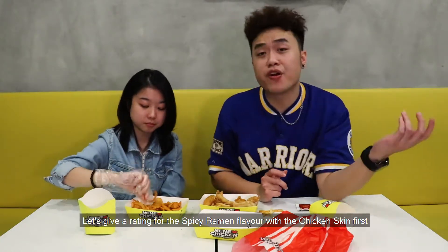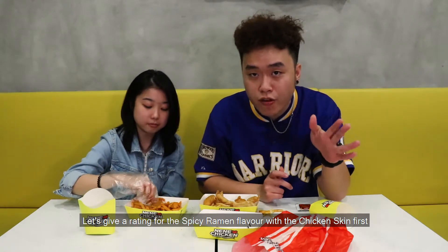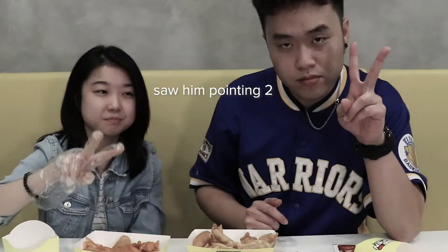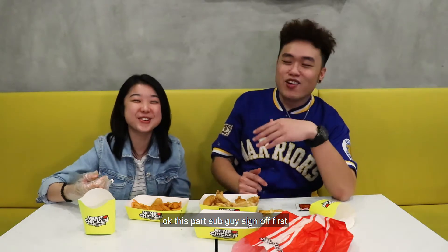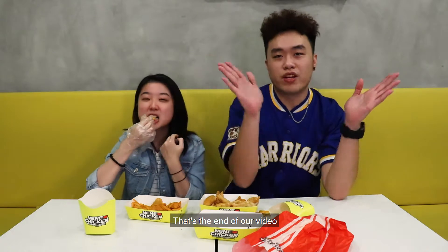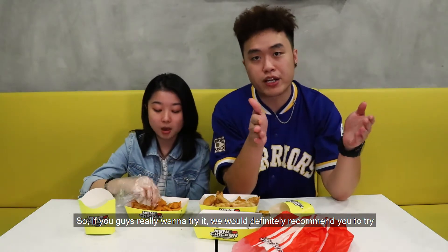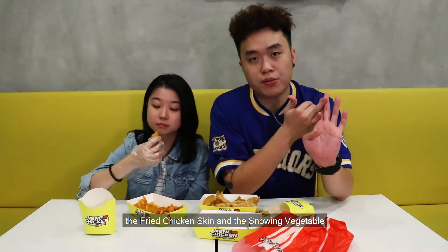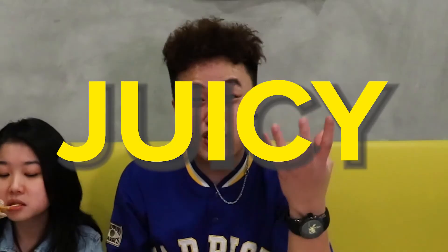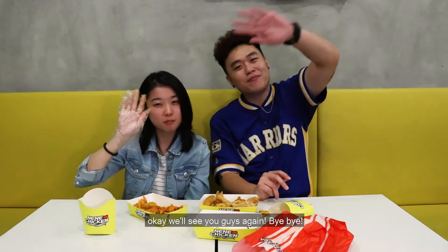Let's give a rating for the spicy ramen flavor with the chicken skin — in 3, 2, 1 — four stars! And another rating for the NeNe BBQ — in 3, 2, 1 — two stars. Alright, that's the end of our video. If you guys really want to try it, we would definitely recommend the fried chicken skin and the snowing vegetable — because they're awesome la. The chicken is juicy! Alright guys, we'll see you guys again — bye bye!